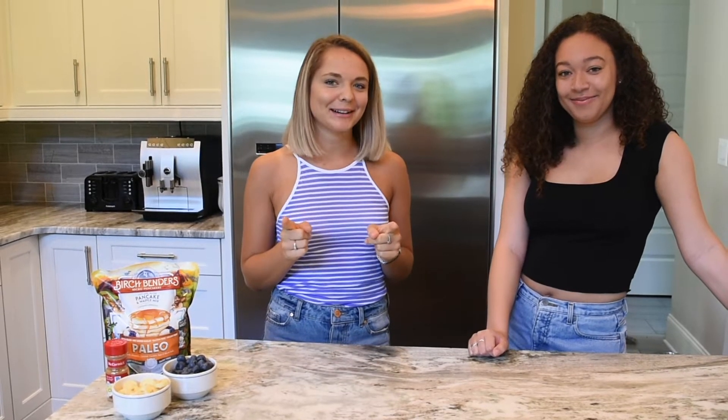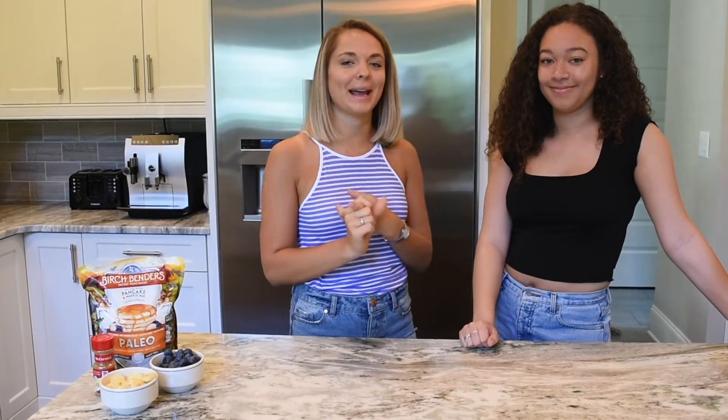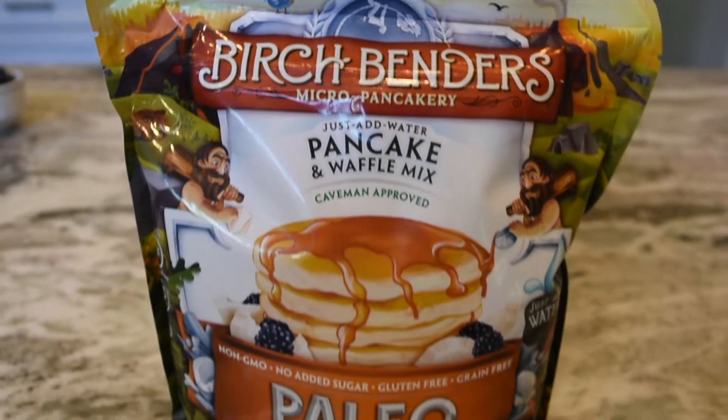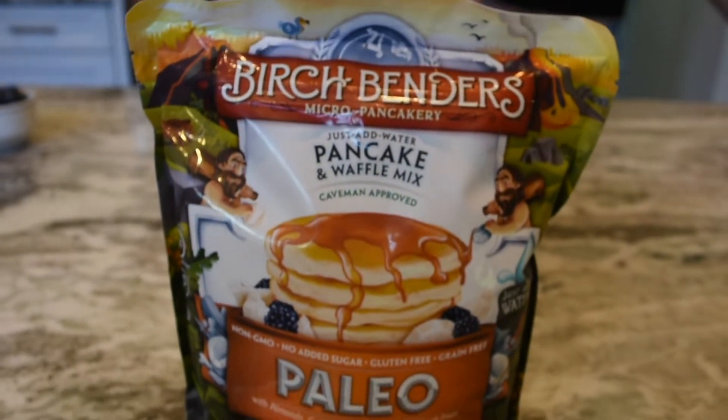Hi guys, welcome back to my channel. Today is brunch day — my friend Kipley's here and we're going to be cooking some pancakes. We're going to be trying Birch Benders pancake mix, which is basically a paleo pancake mix.